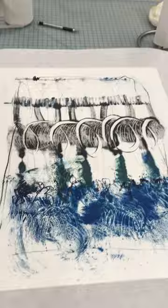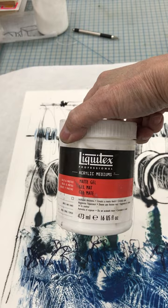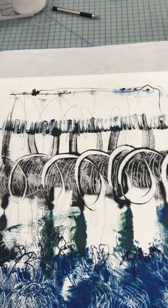I have Liquitex matte gel — I'm going to coat the wood with a layer of this, which will be my adhesive. Then I'm just going to put parchment paper over the top and brayer it like this to get all the bubbles out. That's really all you have to do.